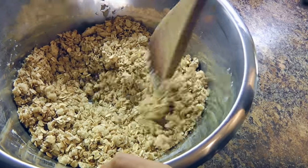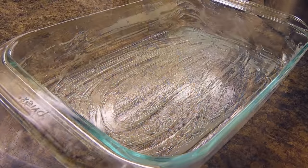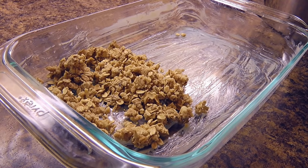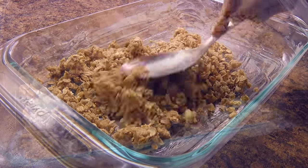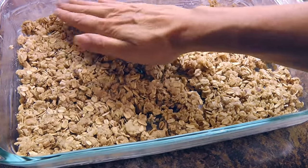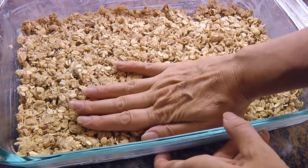Now we'll spoon half of the crumb mixture into a 13 x 9 inch greased baking dish. With the palm of the hand, we'll lightly pat the mixture to even it out and we'll set aside for now.